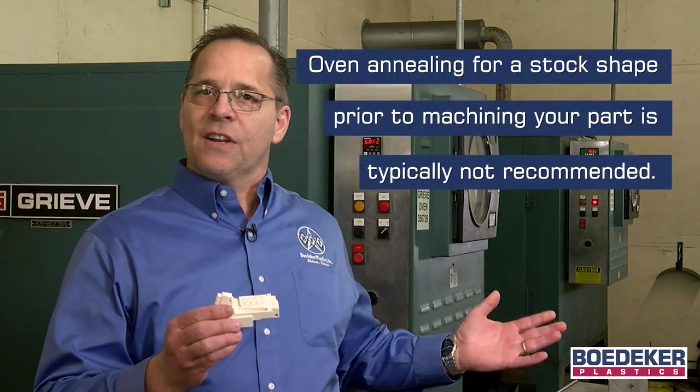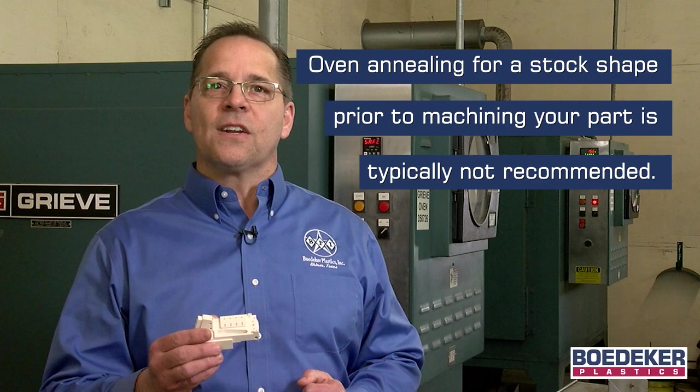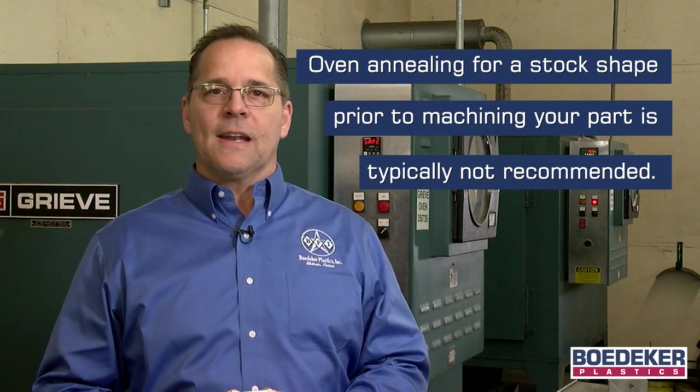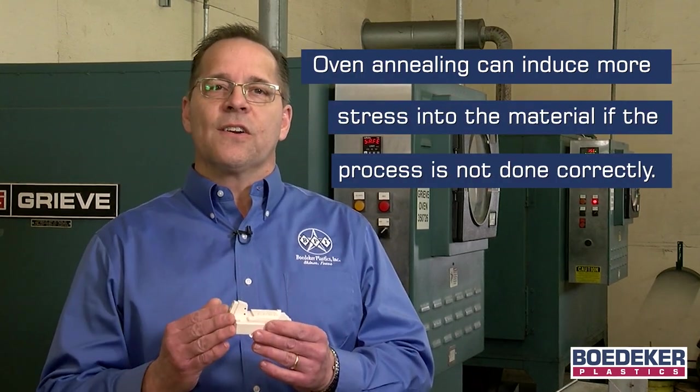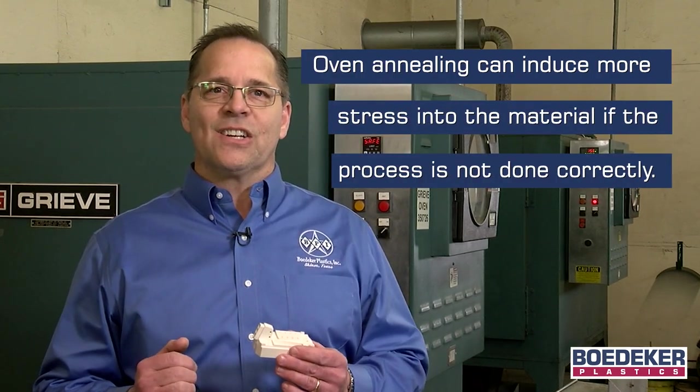However, for extremely tight tolerance requirements, sometimes extra steps must be taken. Putting your stock shape in an oven prior to even cutting into your material is not typically recommended. Often mistakes can be made and one can actually induce more stress into the material if the process is not done correctly.